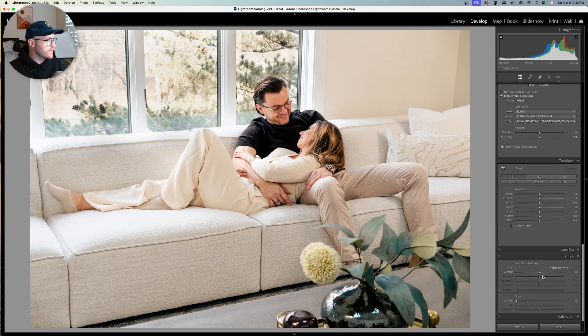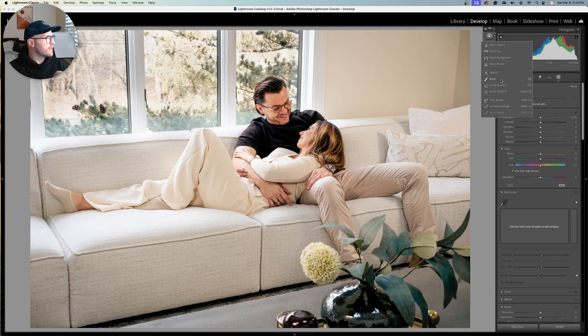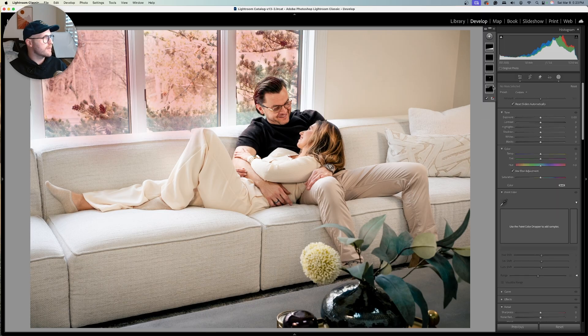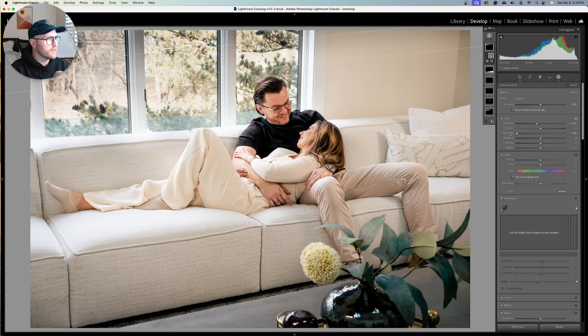Coming down to effects, we're going to add just a tiny bit of vignetting. Then we'll add a linear gradient down here that kind of matches the angle of the couch and end table, bringing the exposure down just a tiny bit. We're going to do the opposite thing at the top — a linear gradient to match the angle there. Here is our before and after.